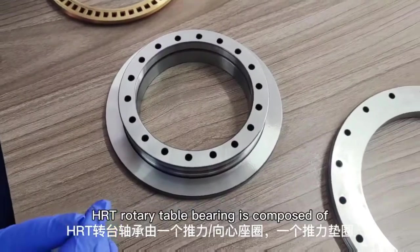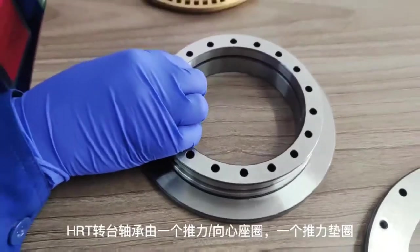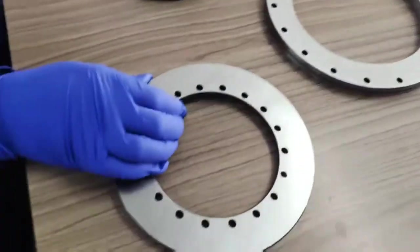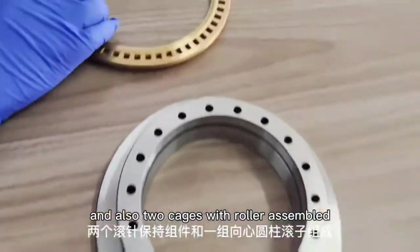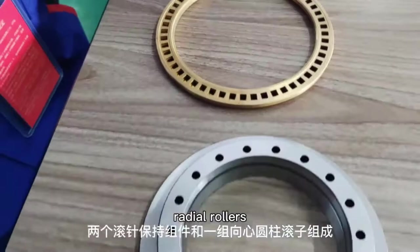The HRT rotary table bearing is composed of an L-shaped inner ring, an outer ring, a washer, two cages with rollers assembled, and also a row of radial rollers.